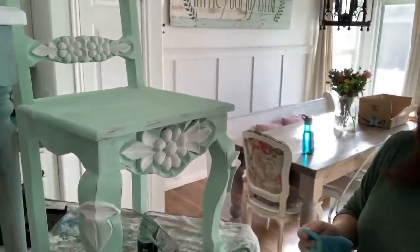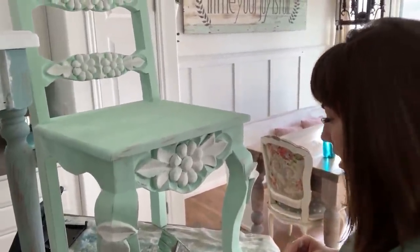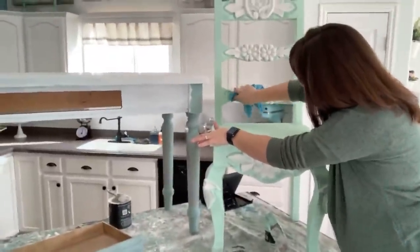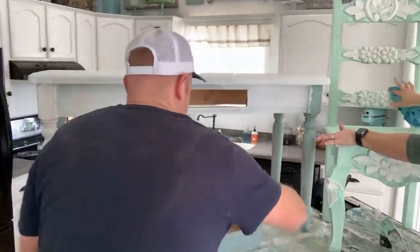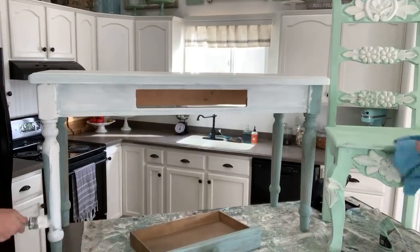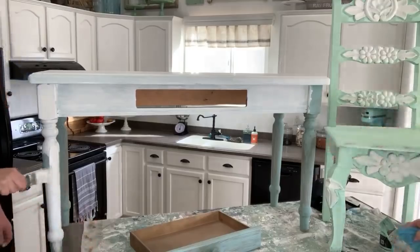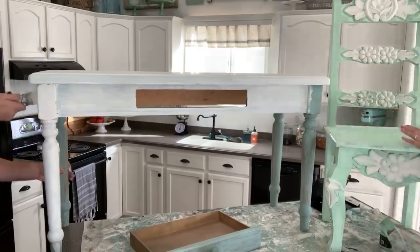I might go ahead and lightly sand this with an actual sander when all done, but it's nice in wintertime to wet distress because you don't have to worry about dust getting in the house. Probably after we show you this we'll take it outside and spray it because it's faster. I like spraying a lot of things, especially if I can keep the paint in the sprayer — but this is Mint, so it would have been a pain to load up the sprayer for just this one chair.